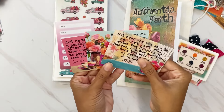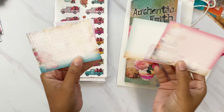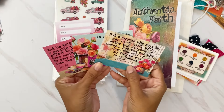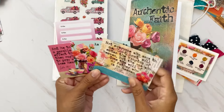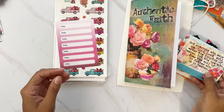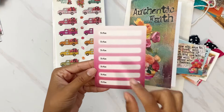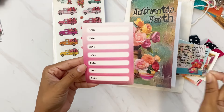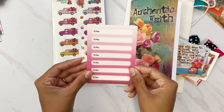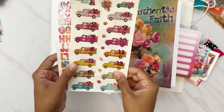We get three journaling cards — three different verses — and on the back there's space for journaling with a dot grid design in a light color. I love using these as tuck-in spots for extra notes or as tip-ins in your Bible. We also get a set of white sticker paper note strips, which are great for adding extra notes or cross-references to a journaling page — super convenient for Bible study.